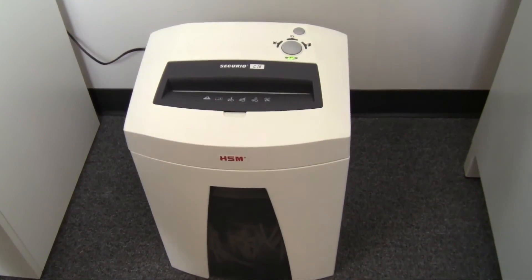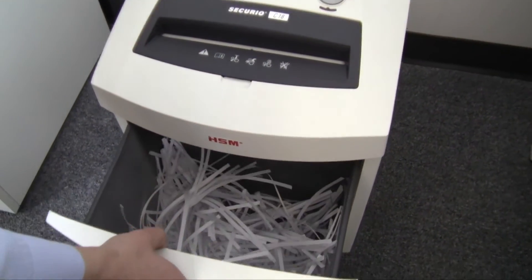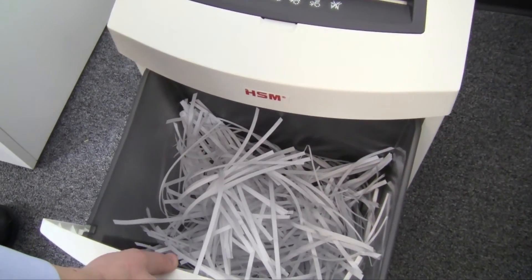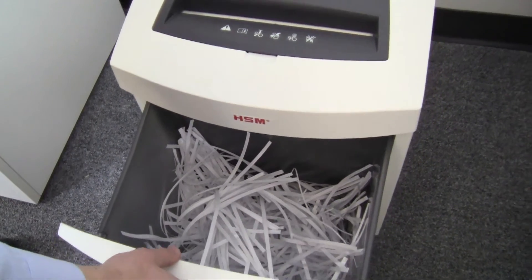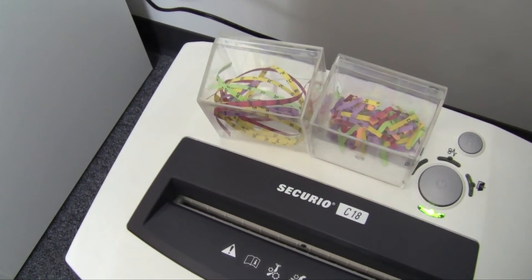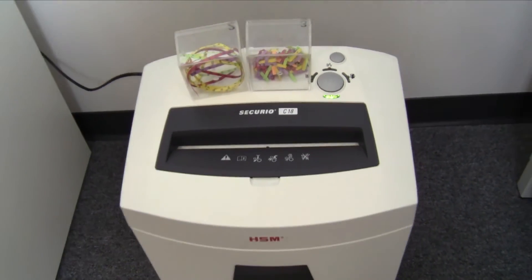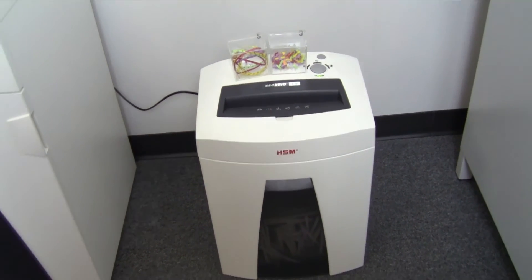The Securio C16 and C18 both include a 6.6 gallon waste bin to collect your shredded material. HSM even offers a lifetime warranty on this high quality, German-made cutting cylinder. The Securio model C18 also cuts with a level security of P3 or P4.